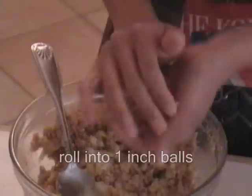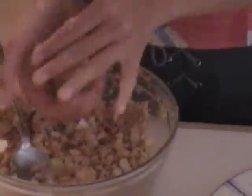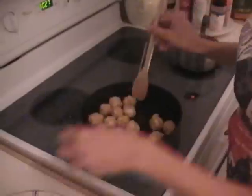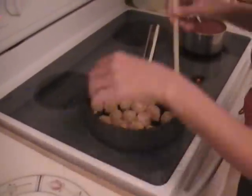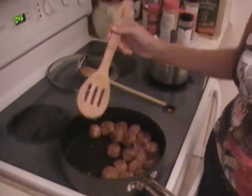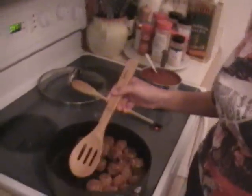Put them inside. I don't know what to do with my hands.